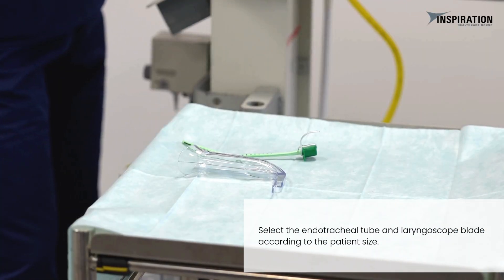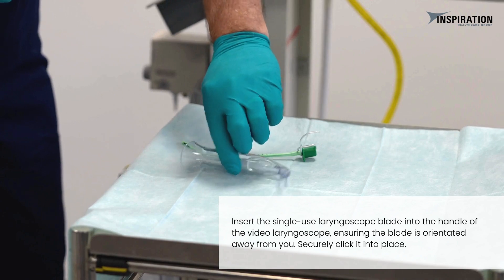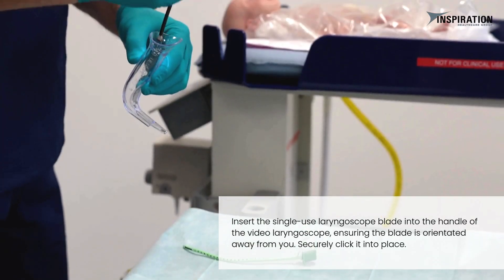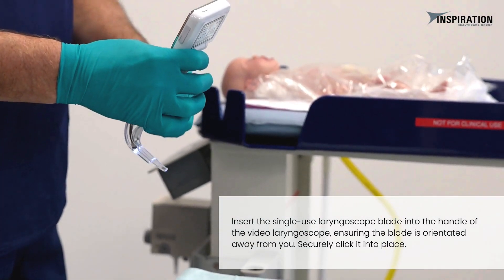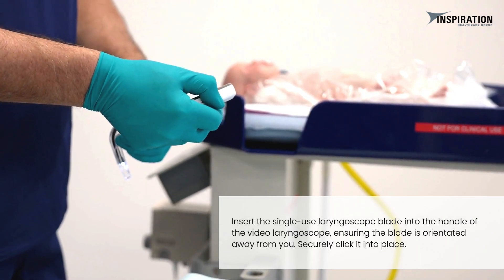Select the endotracheal tube and laryngoscope blade according to the patient's size. Insert the single-use laryngoscope blade into the handle of the video laryngoscope, ensuring the blade is oriented away from you. Securely click it into place.